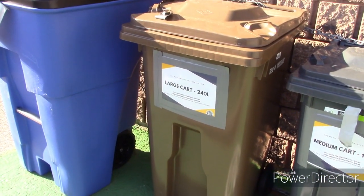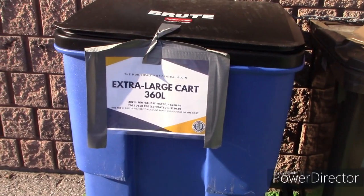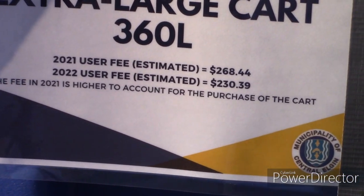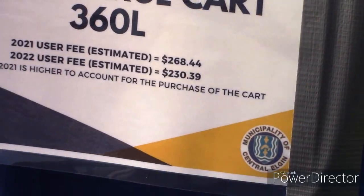The 240 litre looks like it holds maybe two garbage cans' worth. That one costs you $266 a month this year and $230 next year.